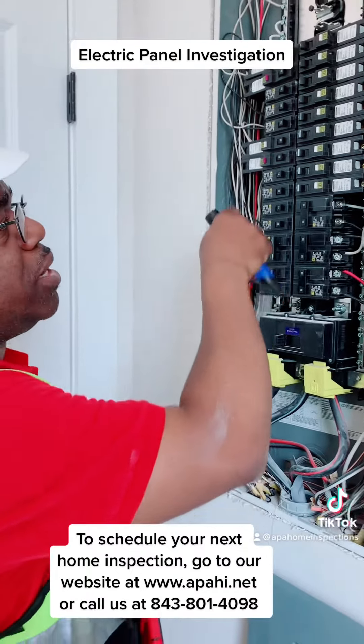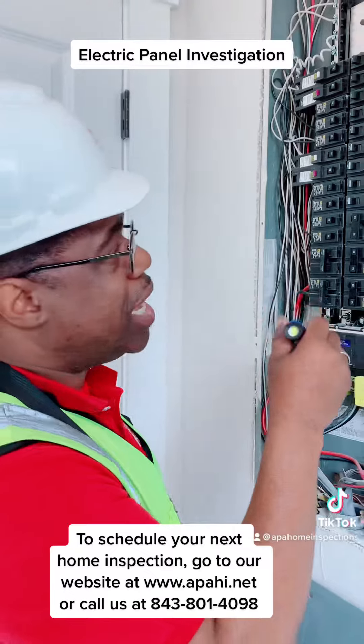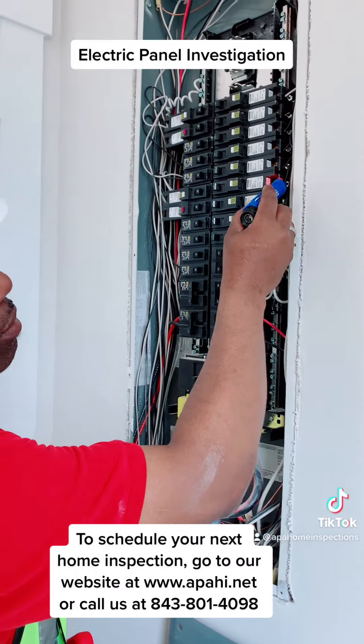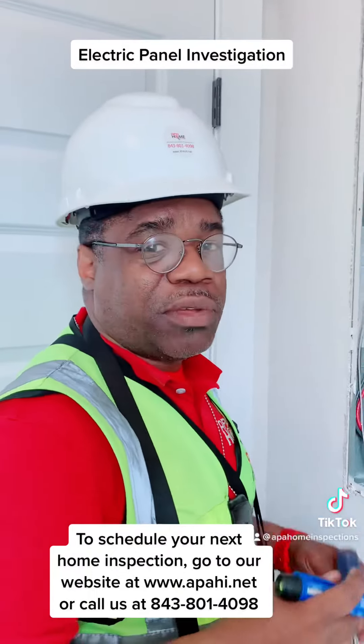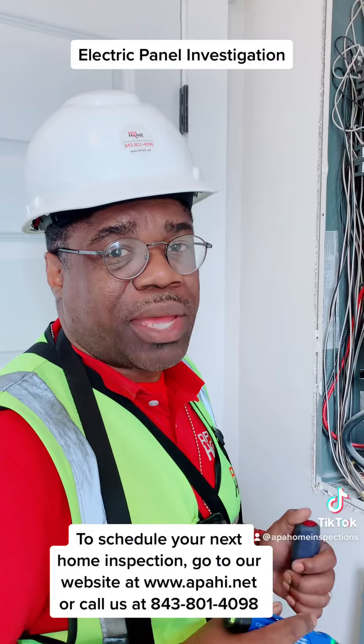Now, this is off but these are on, so when I put this tester in here you should hear a sound. That's one of the ways we make sure that we've got live wires and we want to make sure that the circuits are doing what they're supposed to do inside of the panel.